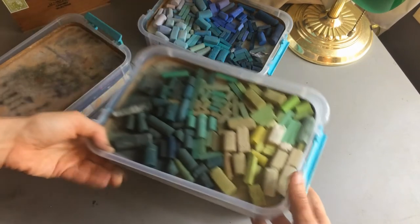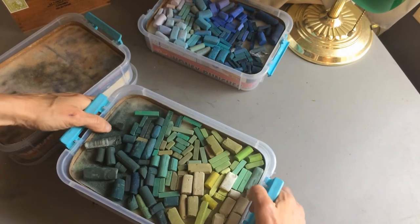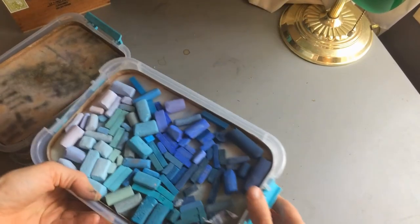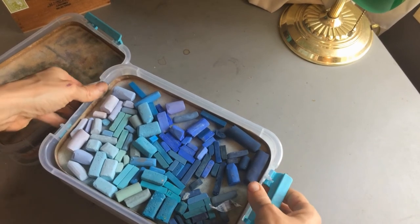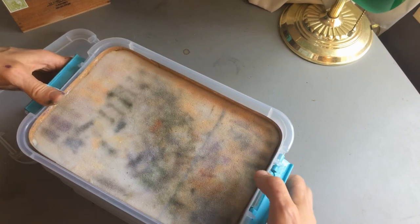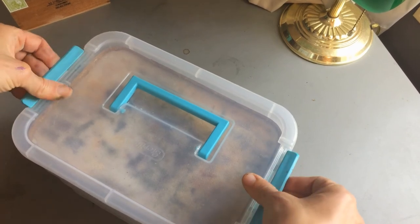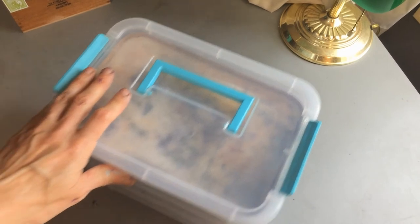I found for the class that these transported extremely well. In the studio, I can spread them on my table — I'll show you that in a minute. I can take it apart, and when I'm done I can stack it all up, lock it together, and have room for something else. This is the third storage system I've tried.